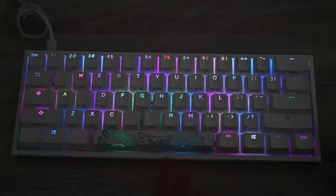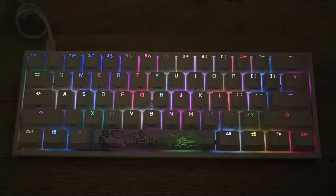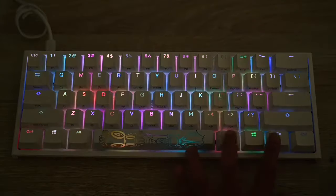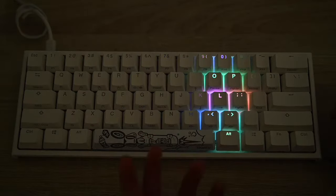The next mode — press Fn+Alt+T again — is like a raindrop mode. Random colors just drop or change on your keyboard. It's nice, though I'm not a personal fan of it.